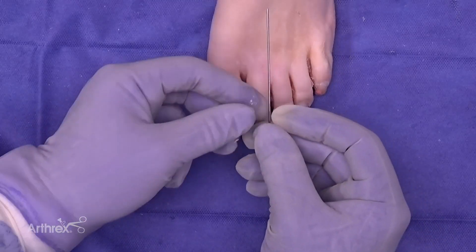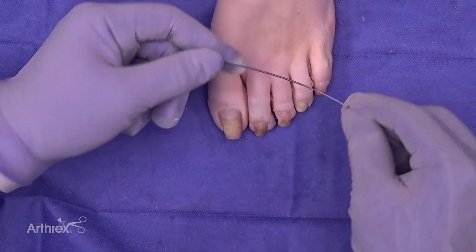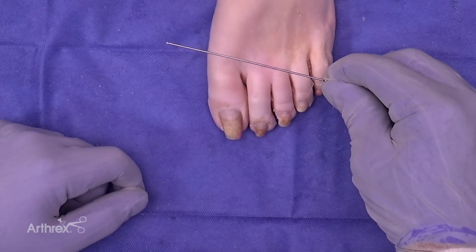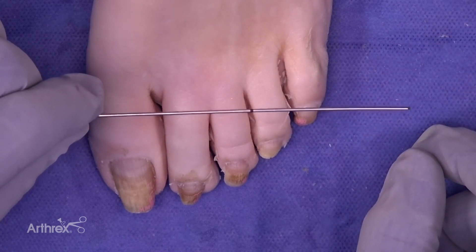Today we're going to demonstrate the new Nite Null Dynamite flex wire. This is a two-zone wire where two-thirds of it will bend and always return to its straight or native configuration, and one-third can be bent and cut for a standard hammer toe procedure.